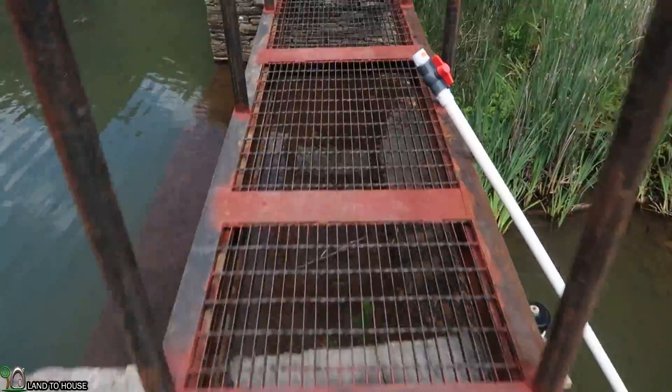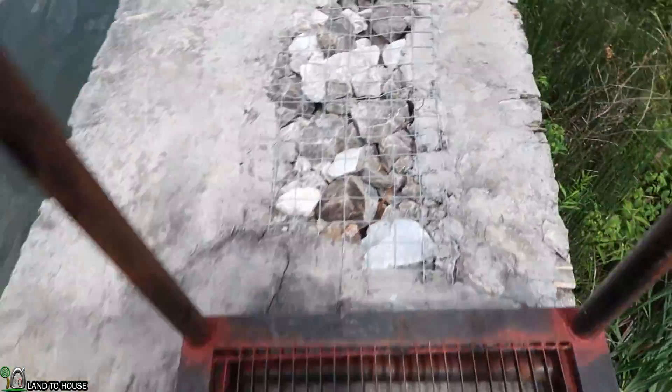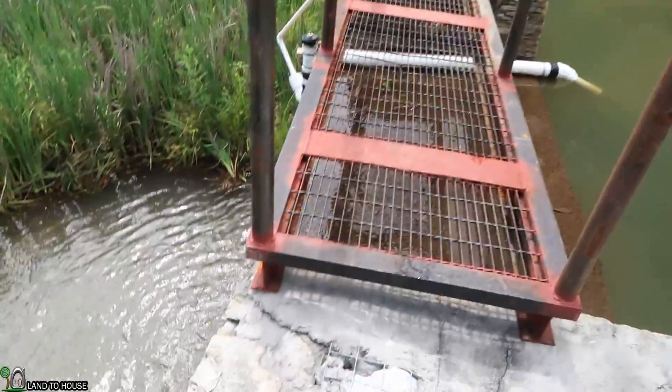I'm Seth Johnson with the Land O'House YouTube channel, and I will see you in the next video. Bye. This bridge is pretty cool — I'm not sure where my neighbor gets stuff, but he is always doing things like this.